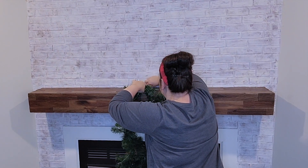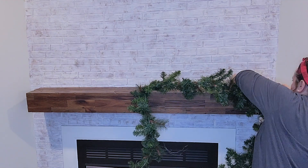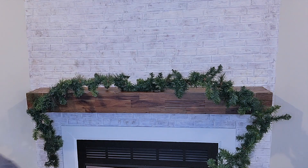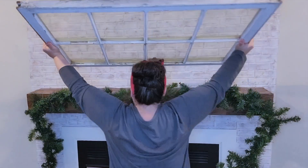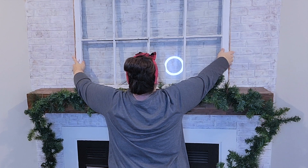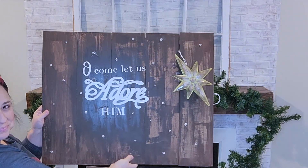The first thing we need to do is hang the garland, so I'm just putting the wires on the nails that are already there. At the corners of the mantel, the garland doesn't necessarily go all the way to the corner, so I do end up taking those nails out and moving them directly into the corner so the garland goes all the way down.